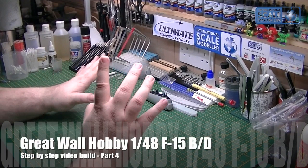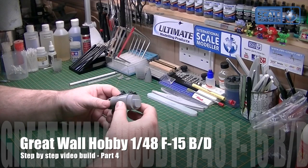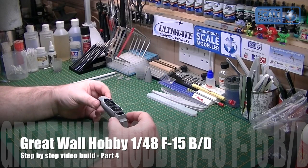Hi everyone, Port and Slash of Scaled Modeler back today for part 4 of the Great War Hobby F15 build. Last time you saw where we were at - we got the cockpit assembled, side contours on, and we placed it in the front fuselage halves to test fit it.